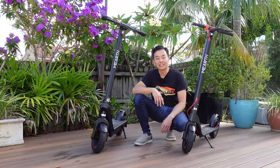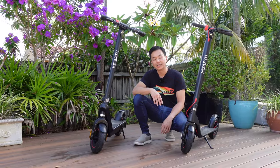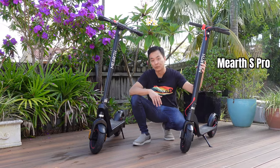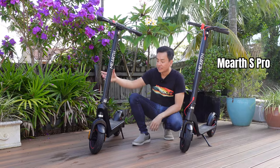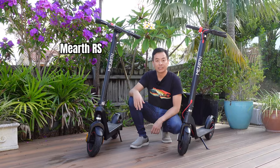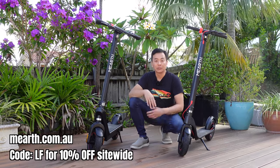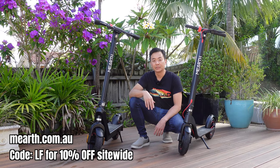Hey everyone, it's Tom from Ludicrous Feed. Thank you so much for joining us. I'm here to review two scooters that Mearth have supplied to me. The first one on my left is the entry-level S-Pro electric scooter from Mearth. And on my right is the RS, which is the long-range variant of the Mearth electric scooter. They're available from mearth.com.au — use my coupon code for 10% off all products site-wide; I'll leave those details in the video description below.